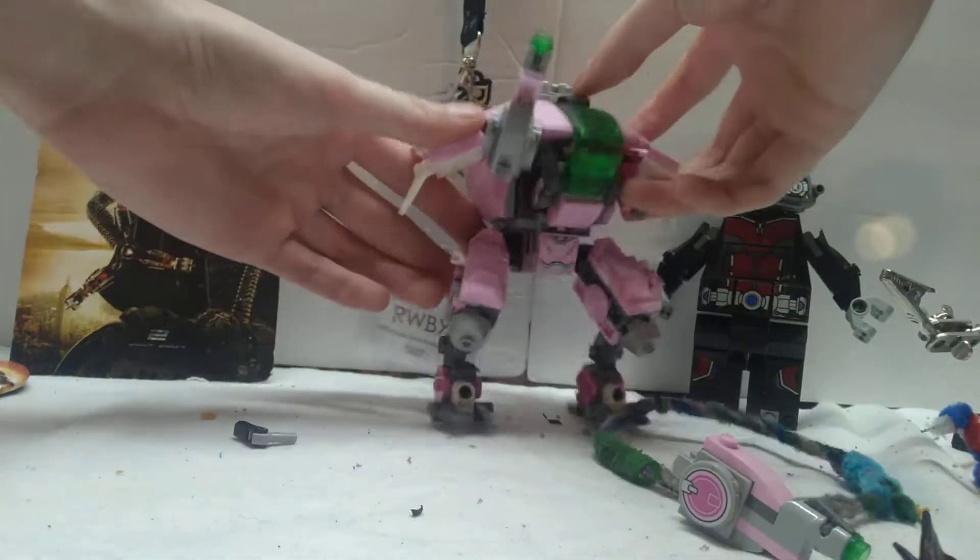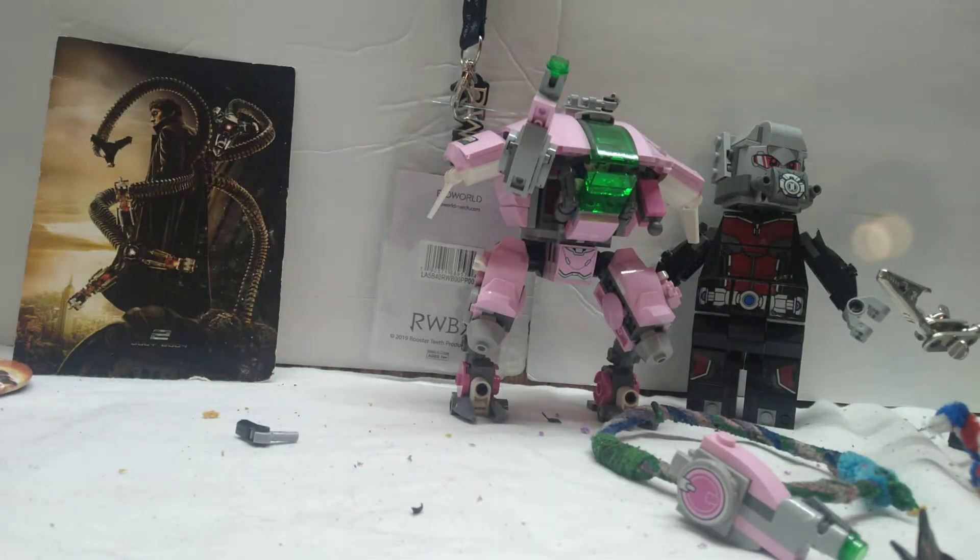Everybody, welcome to another episode of Kincade Creations. Good to see you all, glad to be here. As per the usual, I'm your host Spencer, and I'm very, very excited to show you all what I have been working on. Let's get the camera set up right here. Sorry, my workstation is a bit of a mess. Then again, nobody's perfect.